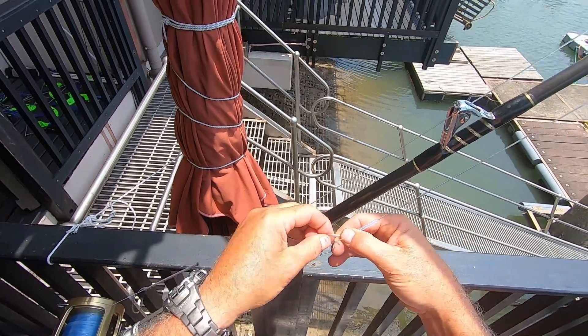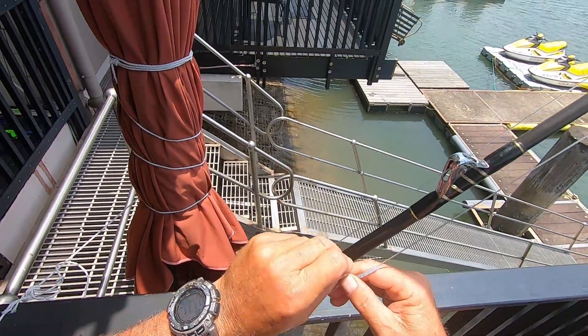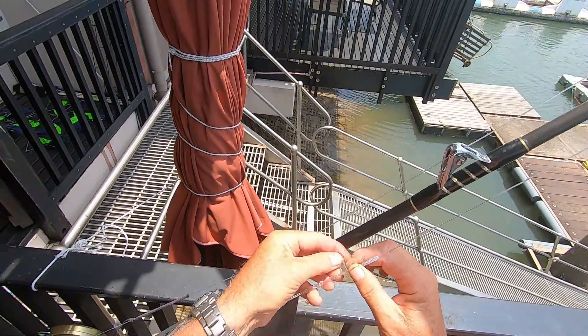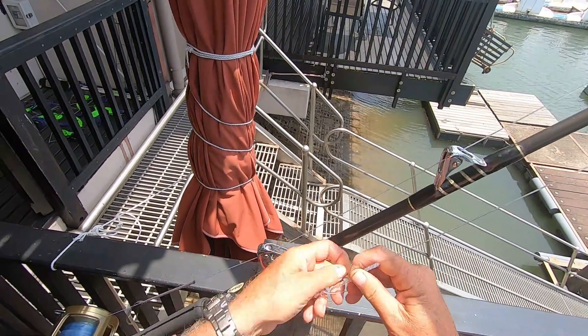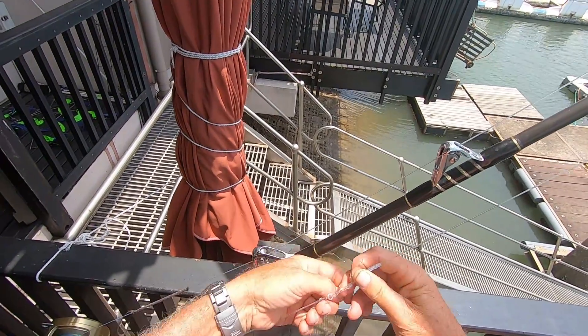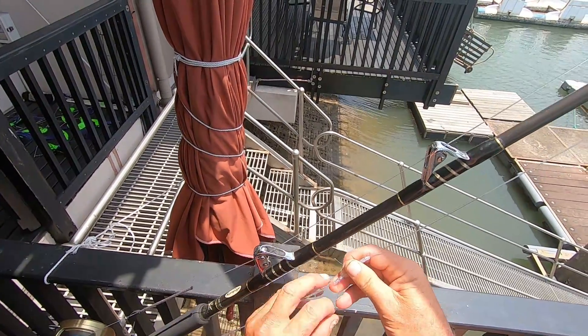And then underneath your wind, over and pull it up, keeping holding on to that, onto the spirals that you've done. And then I back wrap it. I should have had a little bit more slack there until it's all tight.